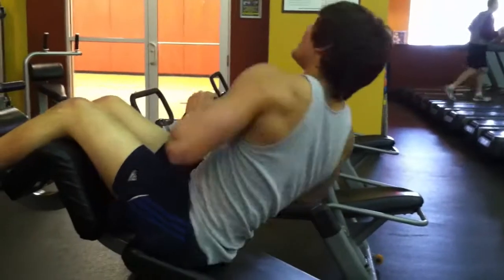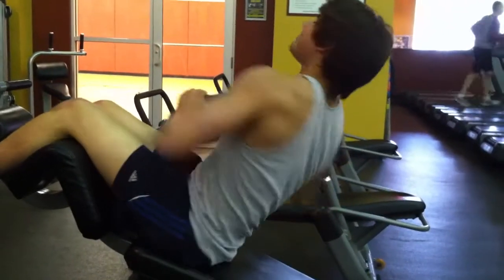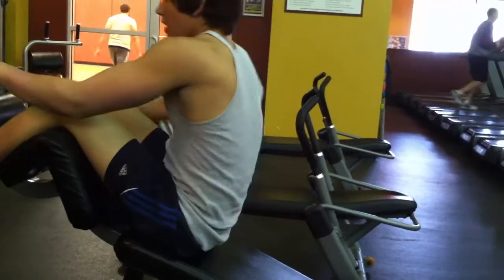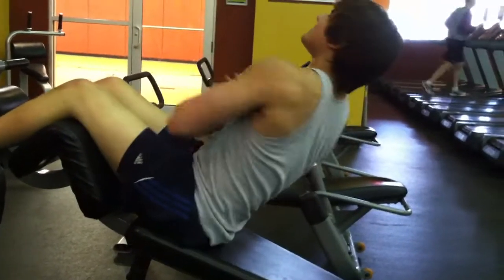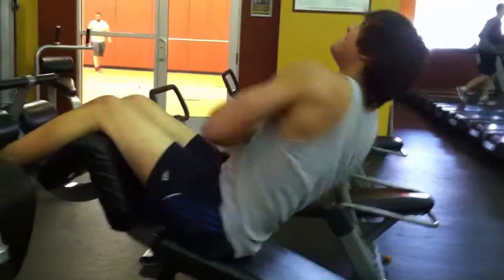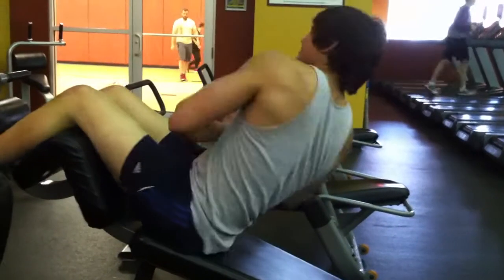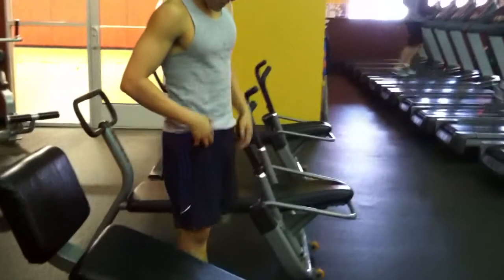I do 20 reps per side with the 25-pound plate, then drop to a 10-pound plate for another 20 on each side, and then drop to bodyweight side twists. This adds mass and strengthens your obliques without giving them an extremely thick look, because it uses high repetitions. With obliques you don't want to go too low in reps — you don't want thick obliques if you're going for that aesthetic ab look.